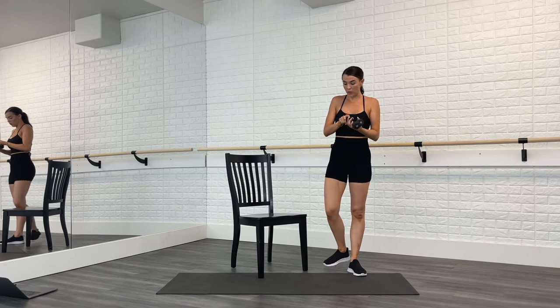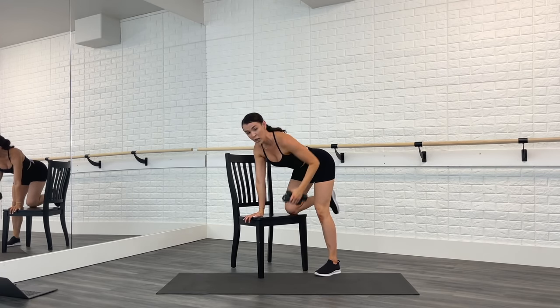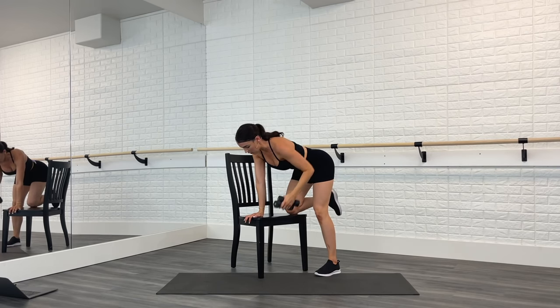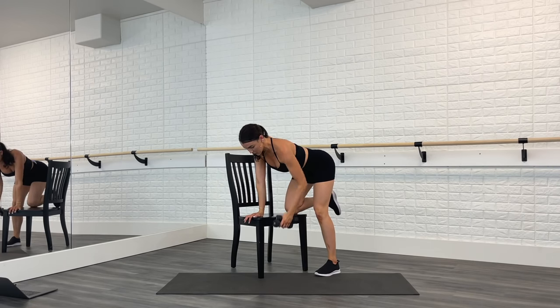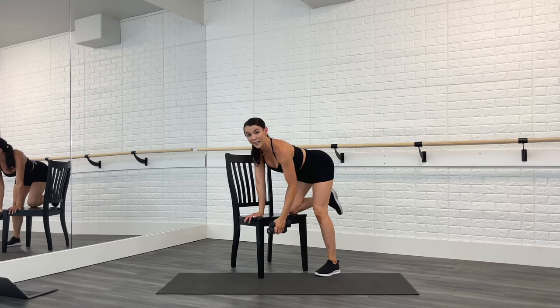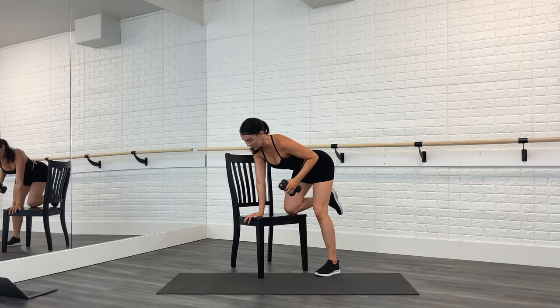Excellent job! Both weights go in one hand. You're going to rest the left hand and left knee on that chair. From right here, row back, release, back, release. Make sure you're not opening the shoulder — that upper body stays still, it's just that arm moving. Elbow goes straight back behind you. Pull, pull, keep that core engaged. Four more — four, three, two. Hold it back, pulse eight counts right here — eight, seven, six, little squeeze, four, three, two, and one. Release.